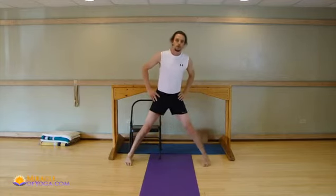So learn to use props correctly, and you should have no problem, regardless of issues, incorporating standing poses effectively into your yoga practice. I'm Christian Leiby, thanks for joining me.